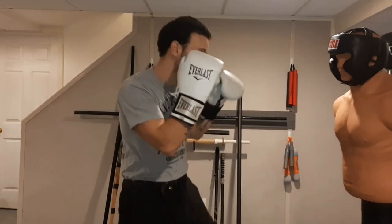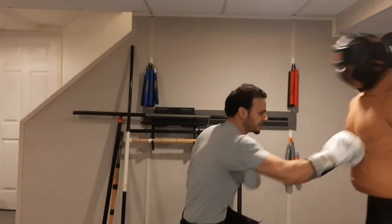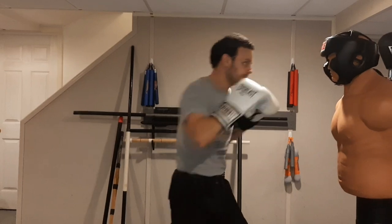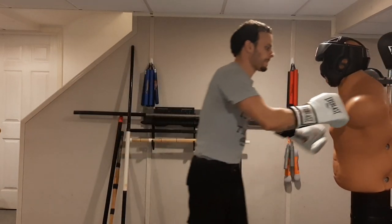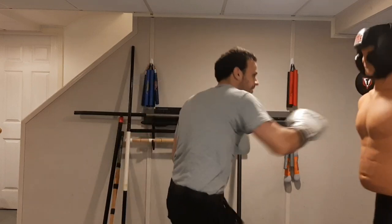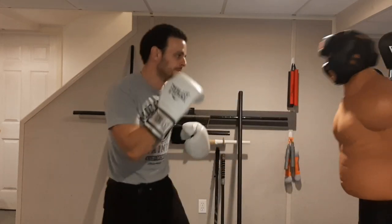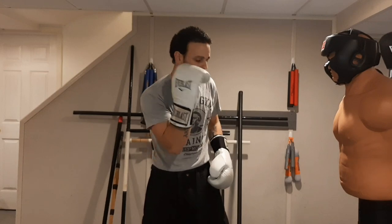We completed our first round only using the jab. Second round, we're only going to throw the right cross. Same thing — three-minute round, one-minute break in between. Only throwing the cross. Throw the pop cross, throw a power cross using more body, cross to the body. Catch and shoot. Move around. Use some feints — feint that left hand, throw that cross. Don't stay stuck in one position, but we're only working on the right cross.